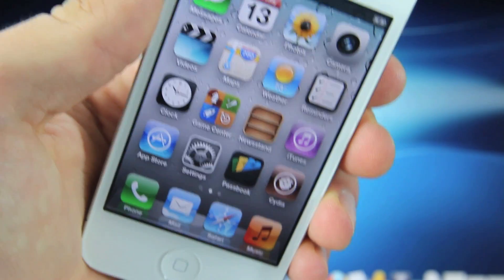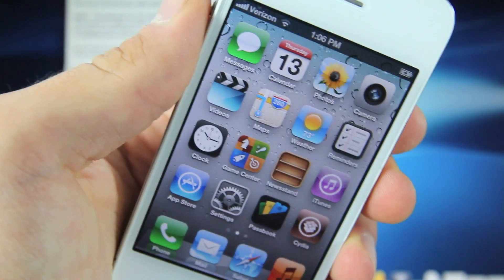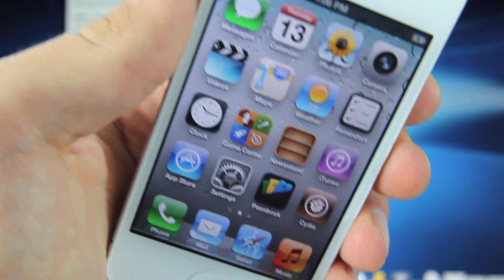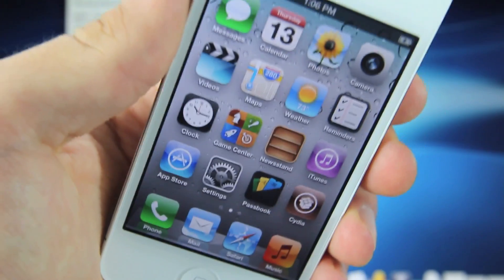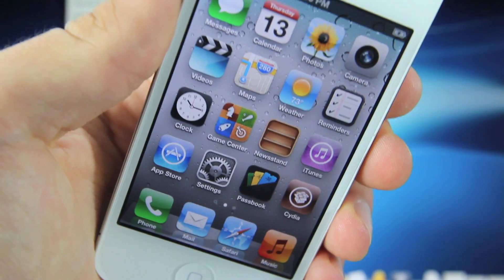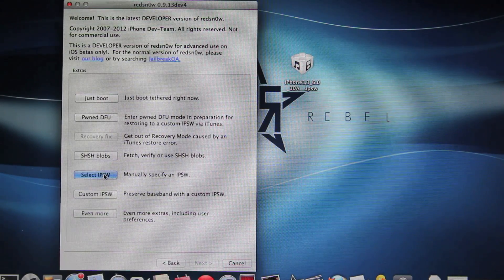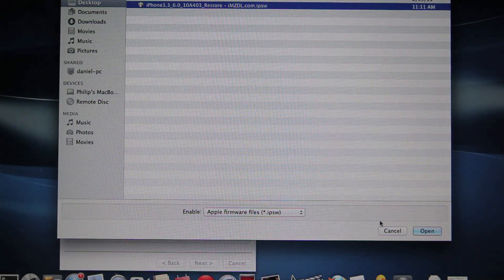Your iPhone will boot up just fine. However, we do need to go back to RedSnow and boot it up in tethered mode again. This is basically what you're going to have to do every single time your battery dies or you need to reboot your device. Once again, we're heading over to Extras and select IPSW — the 6.0 firmware again.